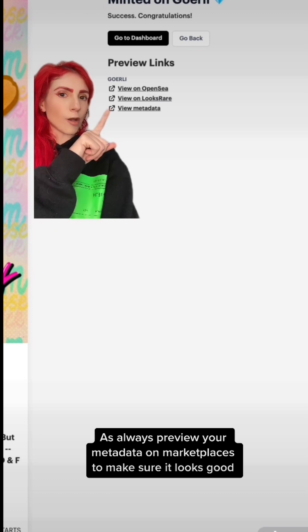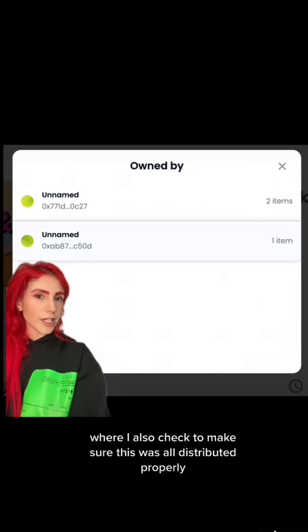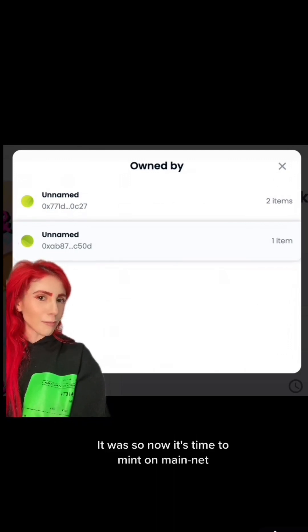As always, preview your metadata on marketplaces to make sure it looks good. I hit View on OpenSea, where I also checked to make sure this was all distributed properly. It was, so now it's time to mint on mainnet.